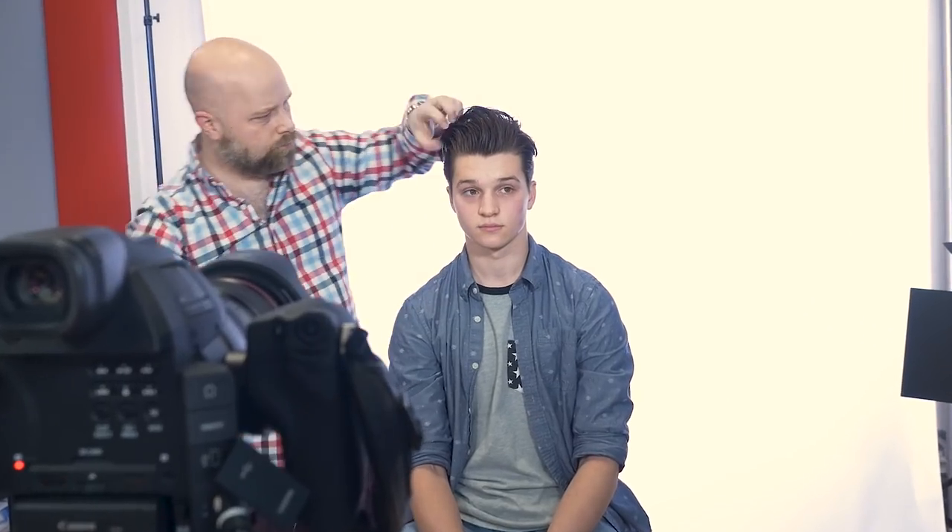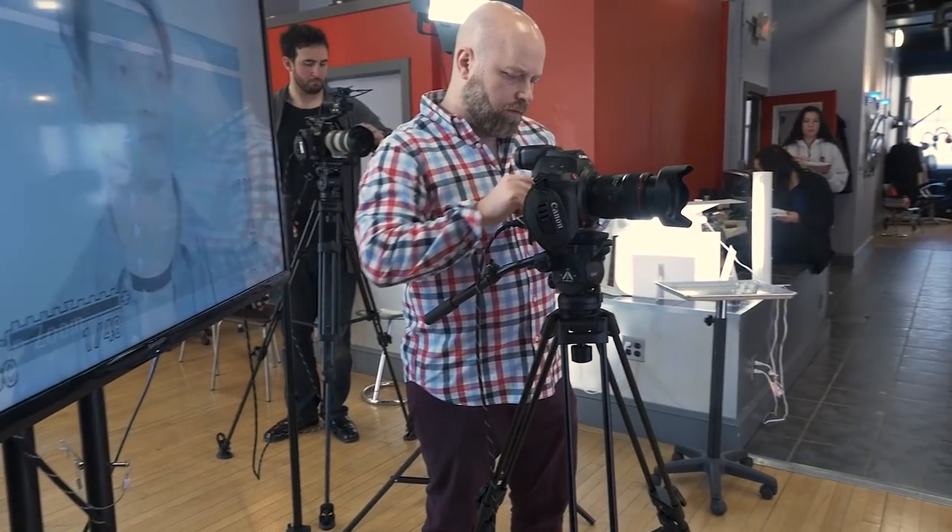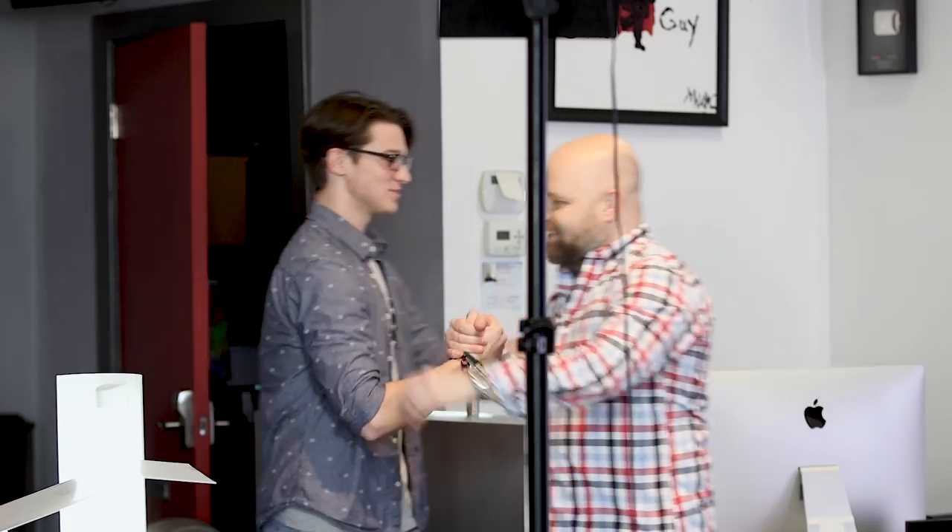The one thing I want to do is bring you guys into the world of what I do from the videography standpoint to working with models, and just the whole process. Because you always see all the videos I put out there, but now you can finally see what goes on behind the scenes. So let's really get into the actual content.